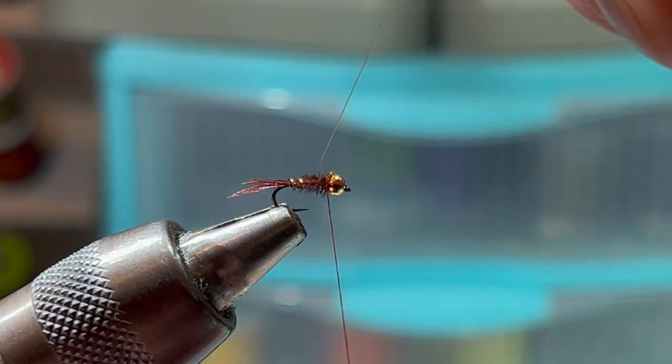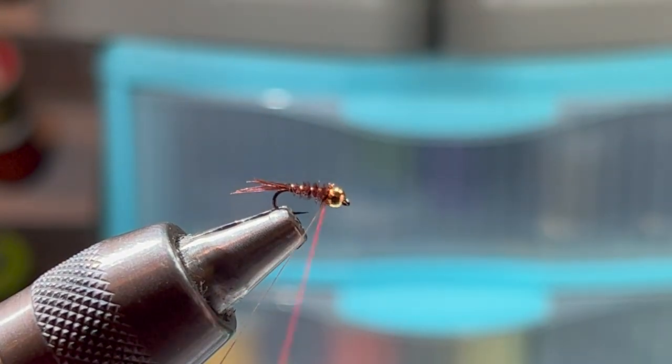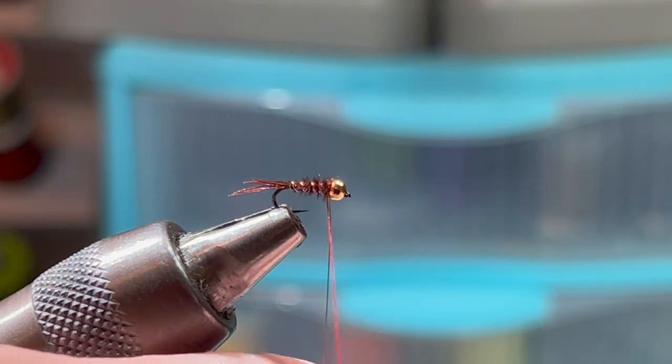Counter-wrap the gold wire. I like to get four wraps in, with the fifth one being the securing wrap, then helicopter it off.